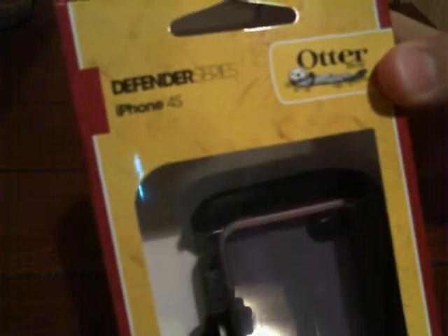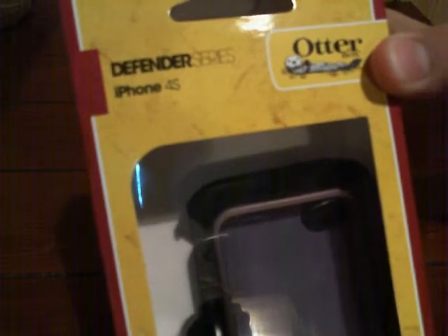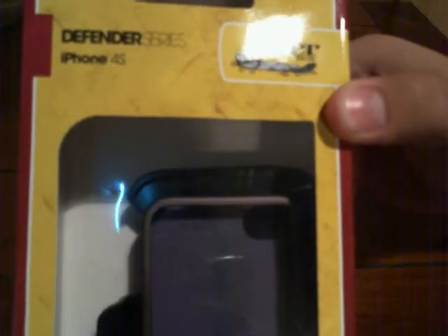This is for the iPhone 4S, but there's really no difference because the iPhone 4 and the iPhone 4S have the same body. So it works for both — it says 4S but it fits the 4.